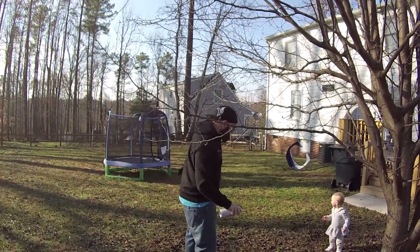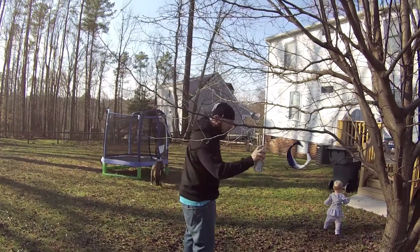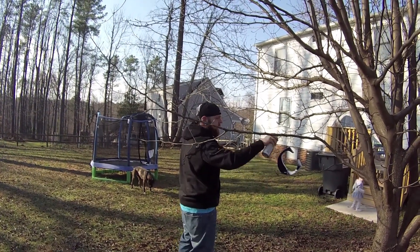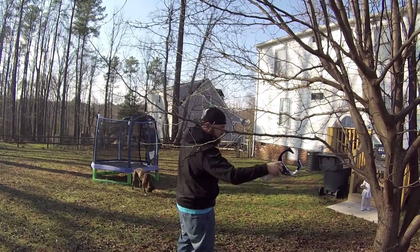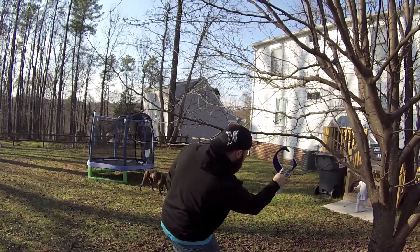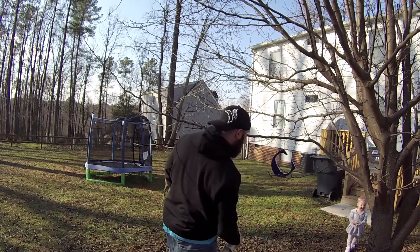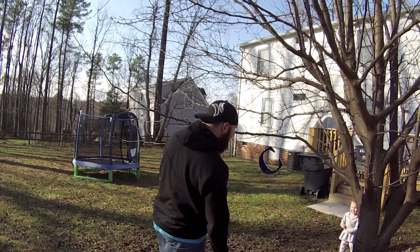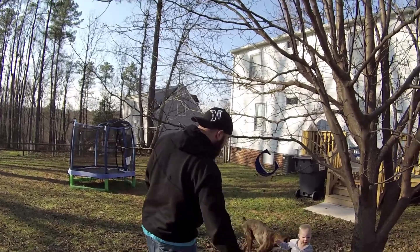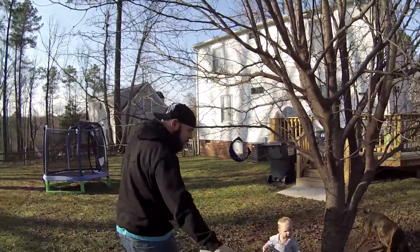See that? Here comes the baby, wanting to see it. Baby's gone, you continue to spray. Daddy! Daddy! Hi! Come back over here. I'll put it on the swings.